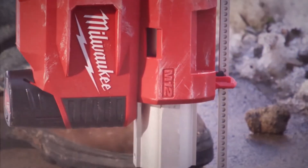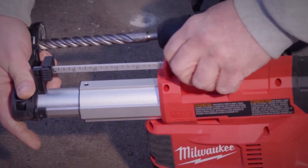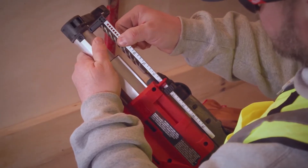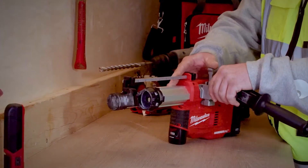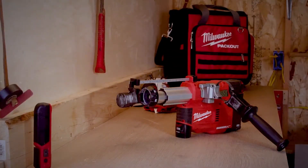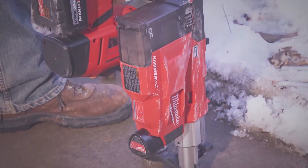The M12 HammerVac allows you to drill up to 8 inches in depth and up to 1¼ inch in diameter. With the included large and small nozzles, the depth stop can be set to fit your drill bit and set a depth for repeat anchoring. The universal side handle is one handle that can be adapted to fit any SDS Plus rotary hammer, giving you a universal cordless solution that fits all major brands.